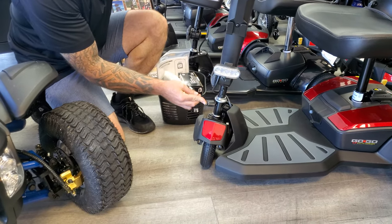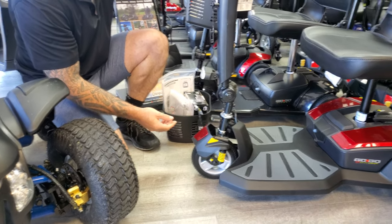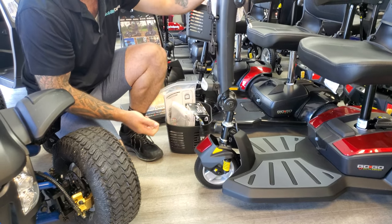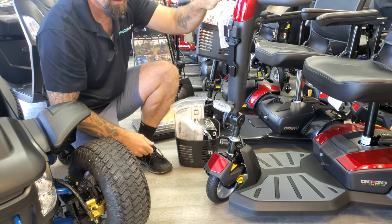If you see, I'm pushing in — it's not moving, and that's because the tiller must be straight. So what you want to do is push in and then turn clockwise, and that's going to lock it. To unlock it, push in and give it a half turn counterclockwise.